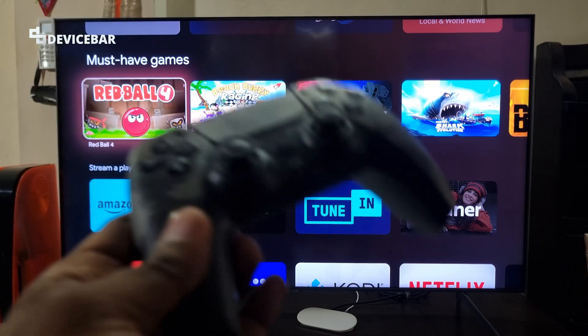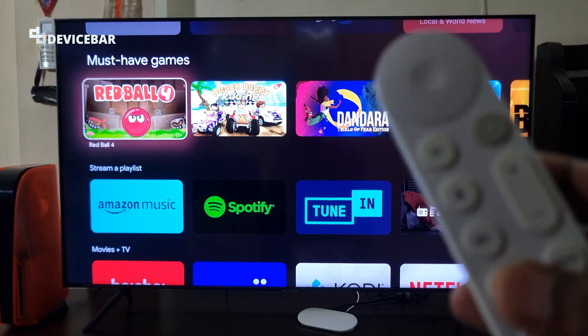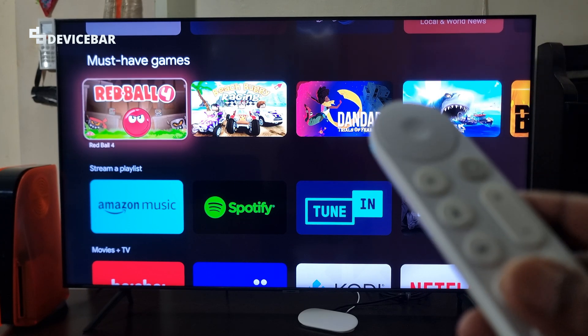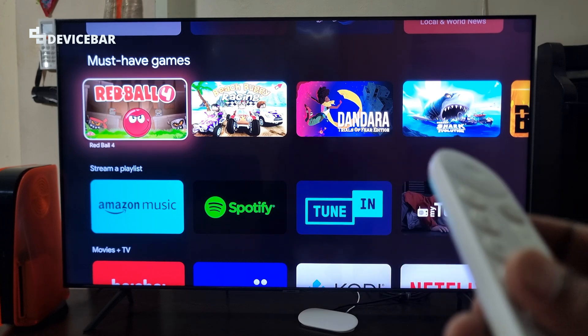This is a wireless controller and we can connect it using Bluetooth. I'm not sure about the exact processor they have used on the Google TV Streamer 4K device, but it uses MediaTek 1 which is around 22% faster than previous Chromecast devices.